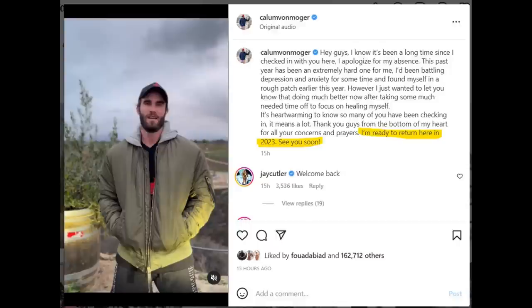Whatever you guys think about Callum Von Moger's comeback or any part of this video, tell me down below in the comment section. If you guys enjoyed this video, please give it a thumbs up and for more videos like this one, subscribe to my channel. Thank you so much. Happy New Year, all the best guys, and bye-bye.